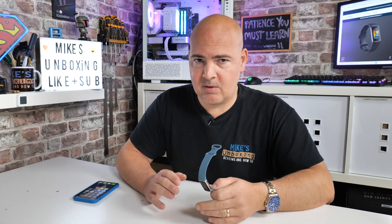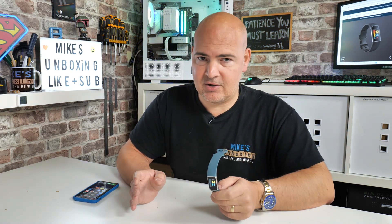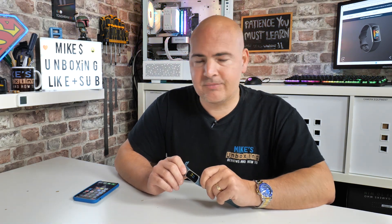We have done a previous video on this which you may have come here from. Unfortunately, if you've watched all that through and it hasn't worked for you, my apologies — technology changes and the apps change as well, which is why we're remaking this video to bring you all up to date.